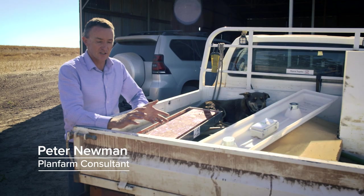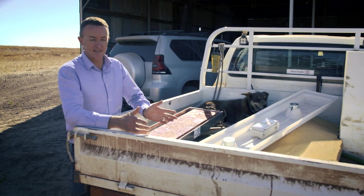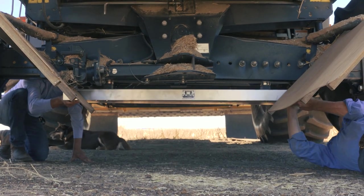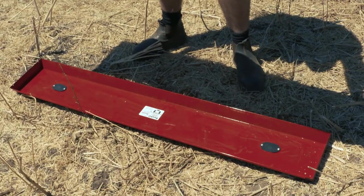When it comes to measuring harvest losses, we've got some new state-of-the-art technology. They're called drop pans and they use electromagnets. They're both out of Canada. These electromagnets hold it under the harvester, we get harvesting, press a button, and it drops on the ground and we capture the losses.